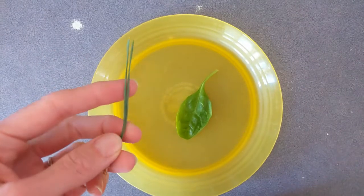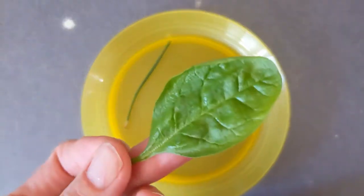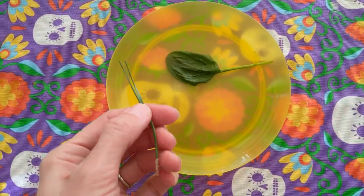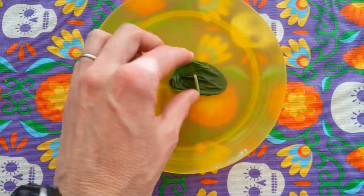I'm going to take an evergreen leaf — notice it's more of a needle really — and a deciduous leaf, and I'm going to put them in the freezer. As you can see right now, both leaves look healthy and strong, but after a few hours in the freezer, oh look, it's all floppy and wimpy. Even after it warmed back up, it had completely lost its structure.